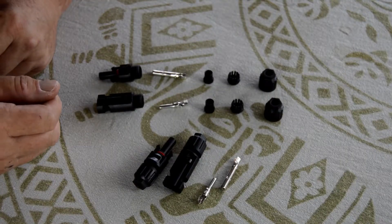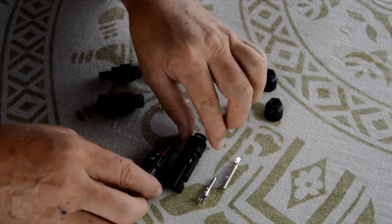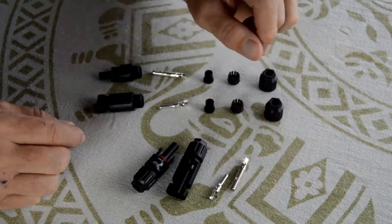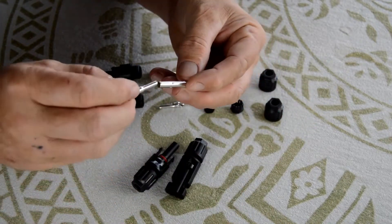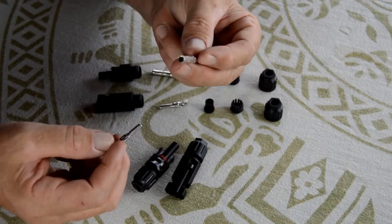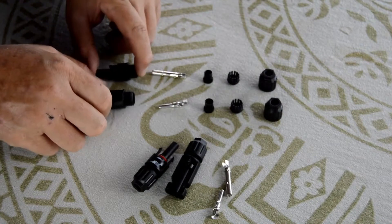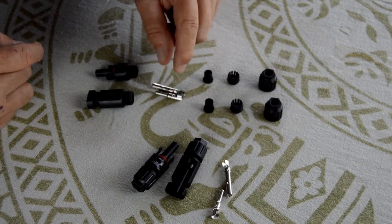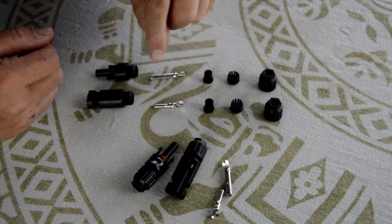We now have the MC4 connectors here. When you receive them at home or buy them, they will usually be delivered like this — here you've got the female and here the male, with the tool on the side. Be very careful before mounting because we often think the one that goes inside is the male, but no, that's the other way around. Here I've dismantled them and placed them side by side — this one is longer and a bit bigger, so this one is the male.